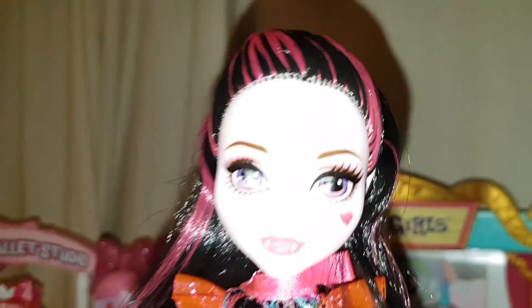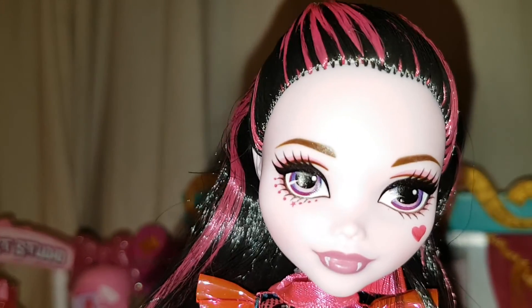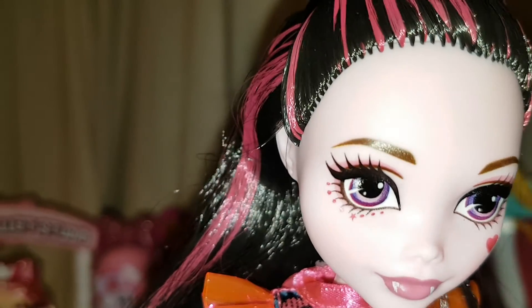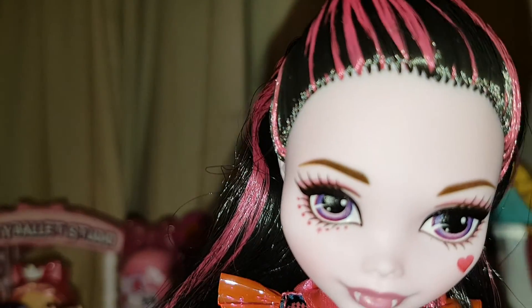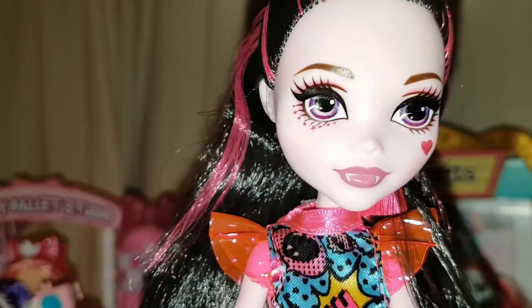Here's her face. She has purple eyes with a little bit of pink eyeshadow, and then she has — I think they're stars — little stars around one eye, maybe one star and some dots; it's hard to see. She also has a heart on her cheek, her fangs, and very pale pink lipstick with a little blush.